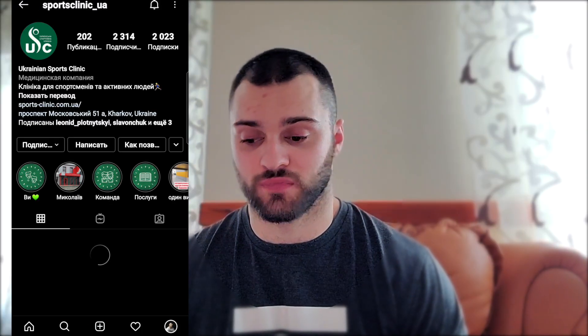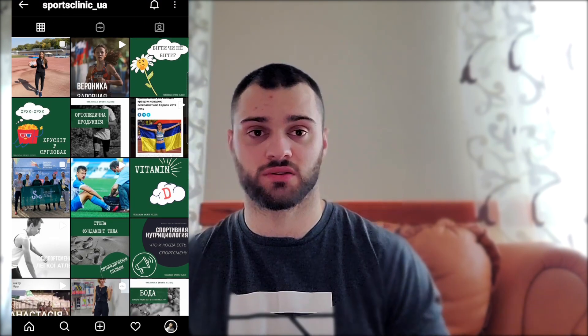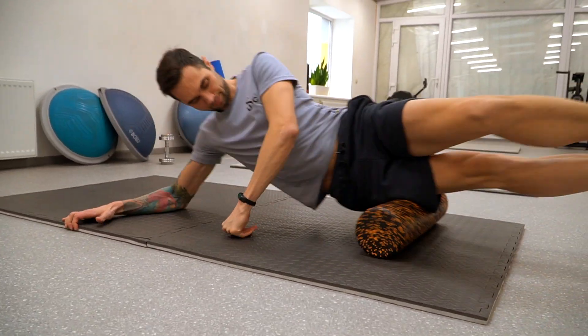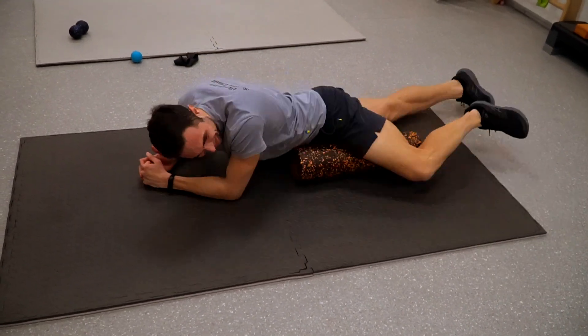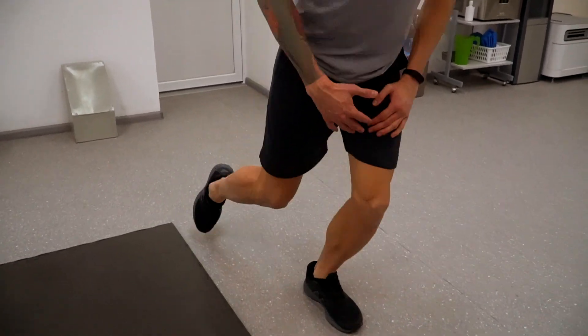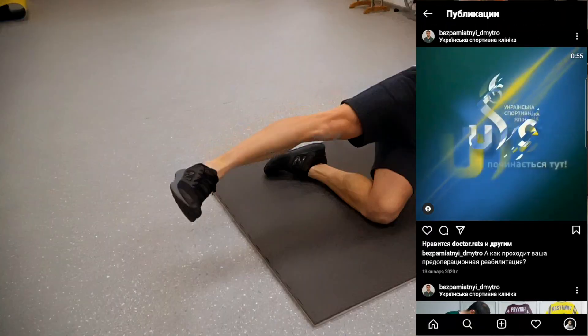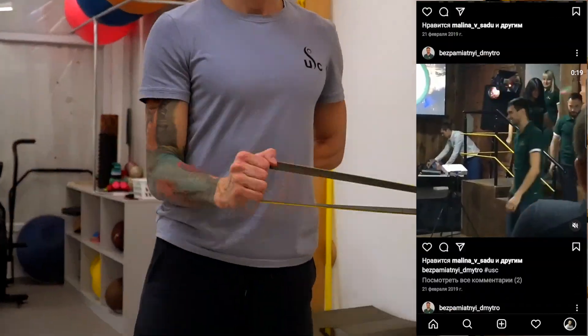Сегодня я хотел бы показать вам материал, который я снял со своей командой в Харькове, в клинике. Упражнения будут специфическими, как и в первом видео, которое вы видели на канале Дмитрия Спиридонова про спину. Будем разбирать самые активные подвижные суставы, на которые очень часто жалуются спортсмены, занимающиеся пауэрлифтингом, тяжелой атлетикой и кроссфитом. Сегодня будем смотреть разминку: как правильно разминать колени перед нагрузками, локти и плечи. Начнем с коленей. Показывать все упражнения будет мой товарищ, доктор Украинской спортивной клиники, Дмитрий.